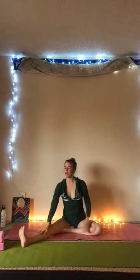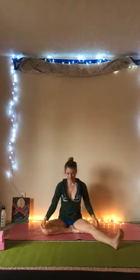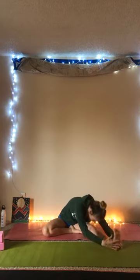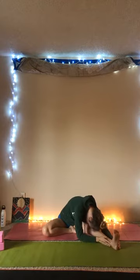Inhale to rise, switch out those legs, take a breath. Inhale, arms come overhead, exhale, seated forward fold on the left side, and breathe it out here.